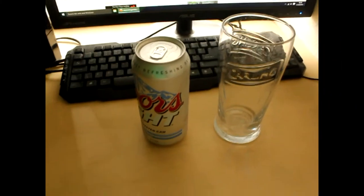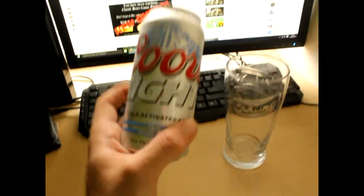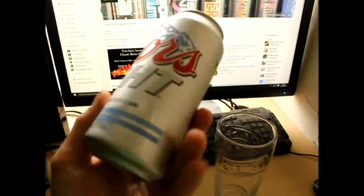Hello and welcome to the second ever gaming beer review. Here you can see we have a can of Coors Light.